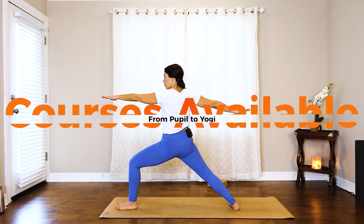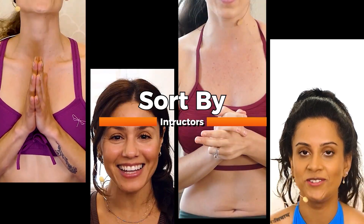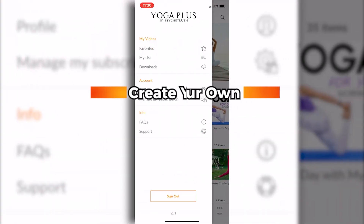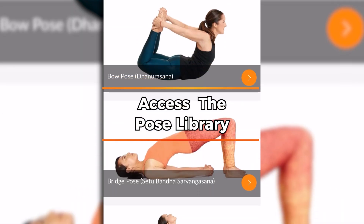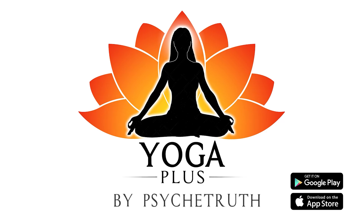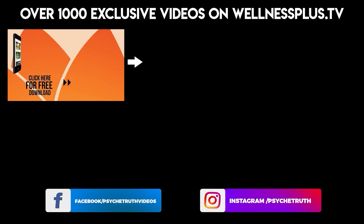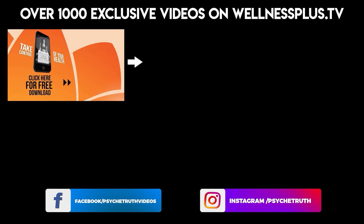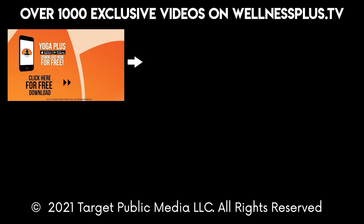Yoga Plus offers courses available from pupil to yogi. Sort by yoga, fitness, and instructors. Create your own routines, access the pose library. Available on Google Play and the App Store. Join us for 14 and 30-day programs, hour-long classes, and much more. It's free to download and features a variety of wellness content including yoga, fitness, Pilates, guided meditations, and interviews with dozens of wellness experts.